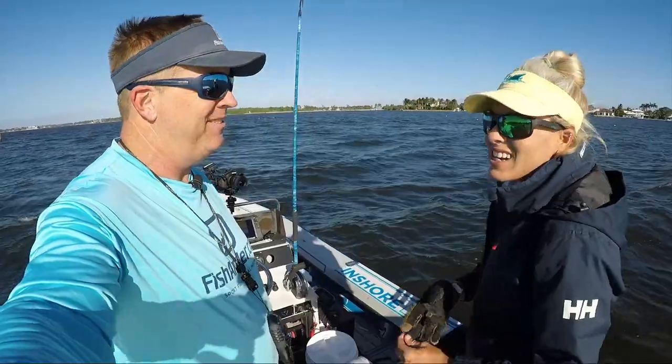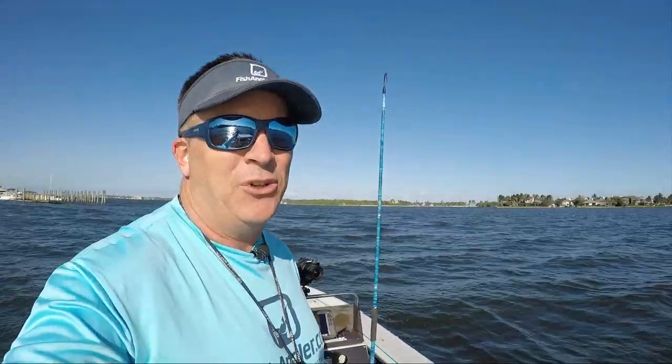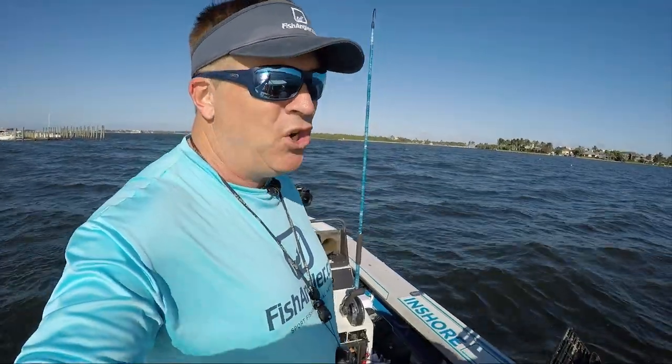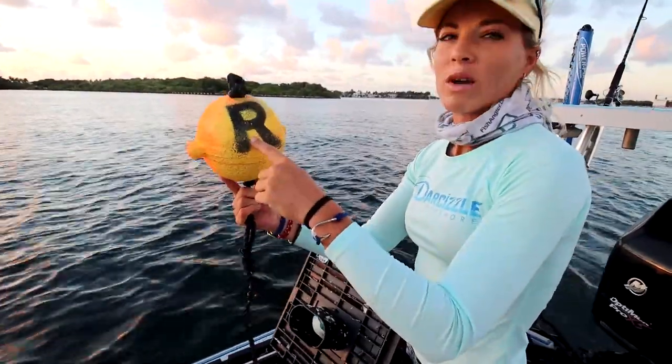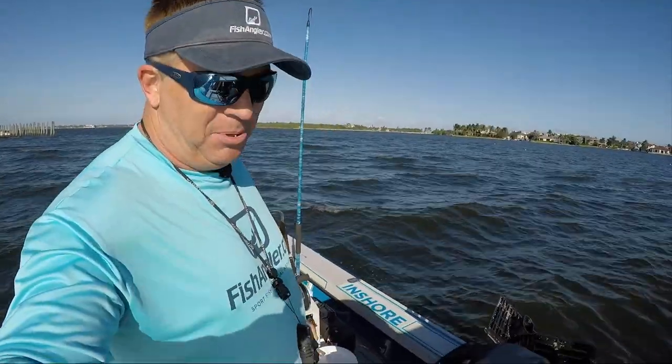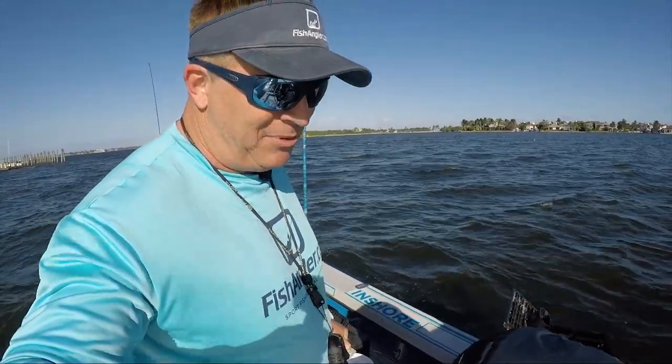Today the only good thing about checking the traps is I am loaded with all kinds of awesome carcasses. We're doing a catch-and-cook for our in-depth how-to crab video. Check out our last video and some others in the series — we'll link them in the description below. It gets a little more in-depth than today.